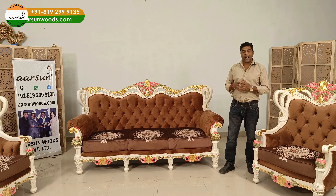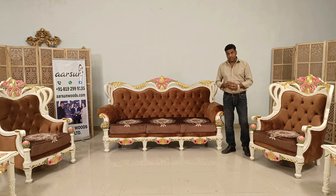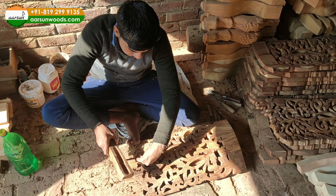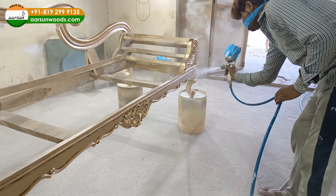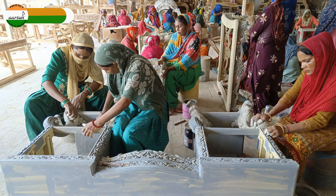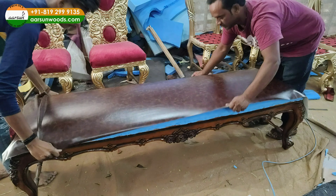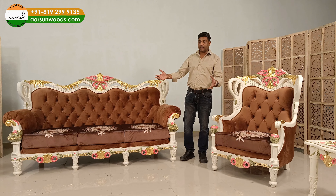When we talk about hand work, you require a lot of people to make something. You require the people who cut the wood, then the people who carve it, then the carpenters who fit everything, then the finishing and polishing guys, the painting guys, unskilled labor who rough the unit and put several coats on it, and then the cushion guys. All these people come together to make one set for you — something as beautiful as this.